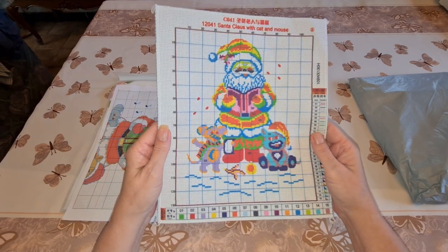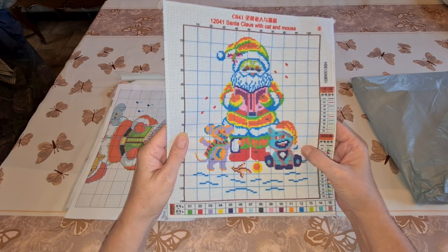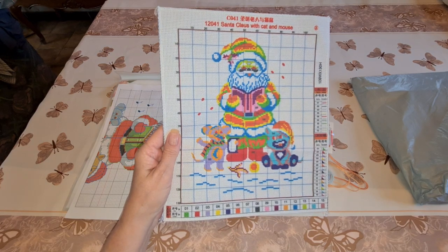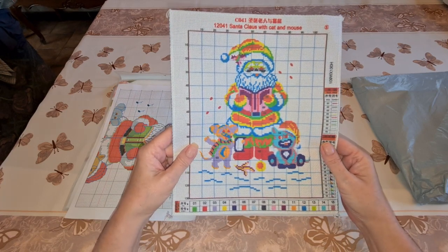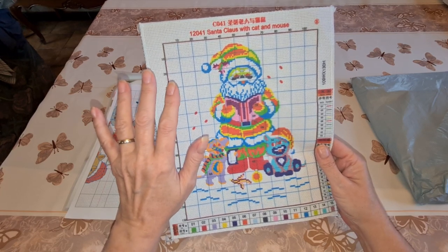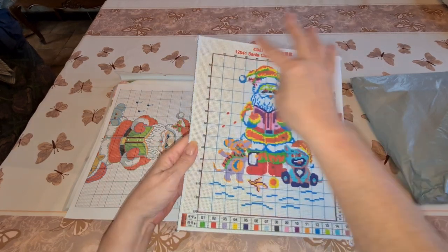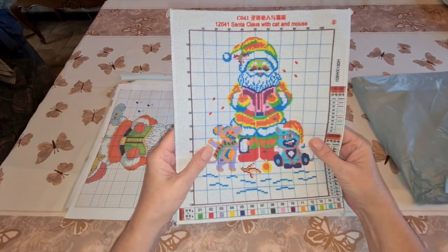Here's our canvas. This is what they mean by a printed cross stitch — your pattern is printed on the canvas. In a regular cross stitch there's nothing on it, you just have your guidelines. We're not going to do the background — we're just doing the picture. When we do our soaking, all of this will come off because we don't need it once we're done.